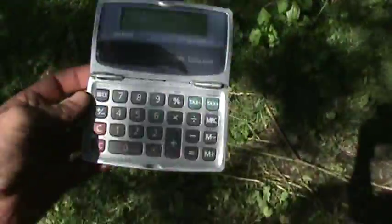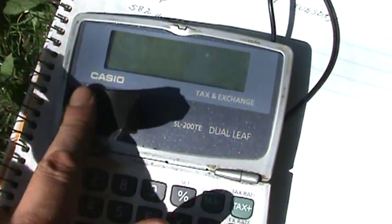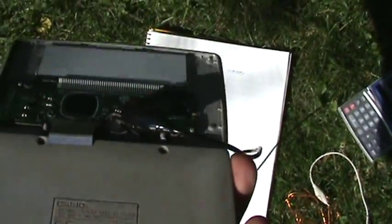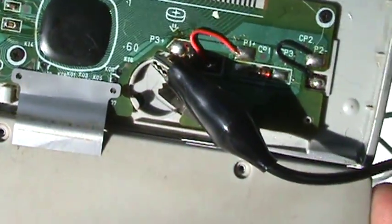I'll show you this calculator I've got here. Now, this is a solar-type calculator. If I pull that off, I've got a really extra thick piece of black tape on here. You can see as soon as I put that on there, it turns right back off. Strip it off, put it right back on. So what I've got in the back here is where the little battery would normally go. I've got my clip on there.